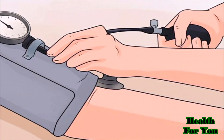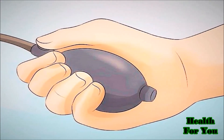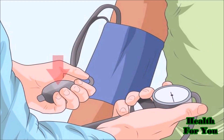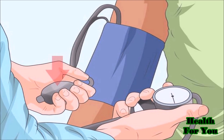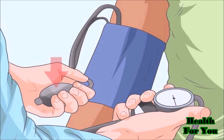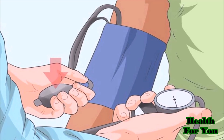You can tuck the gauge in the cuff. Hold the pump in your right hand. Now inflate the cuff, but before you start, the valve needs to be closed completely. This will ensure that no air escapes as you pump, which would produce an inaccurate reading.